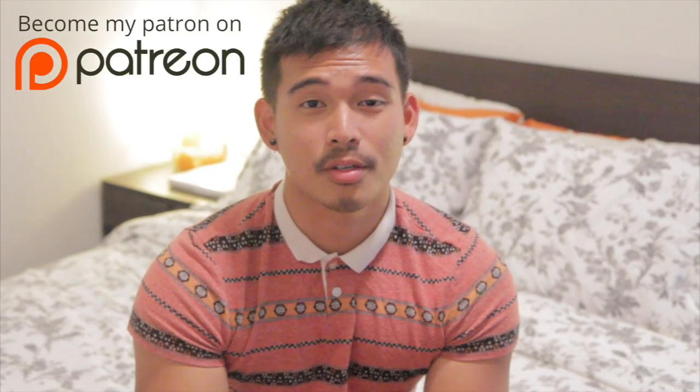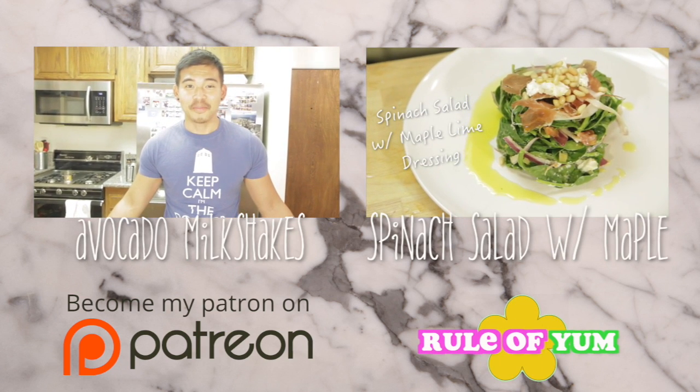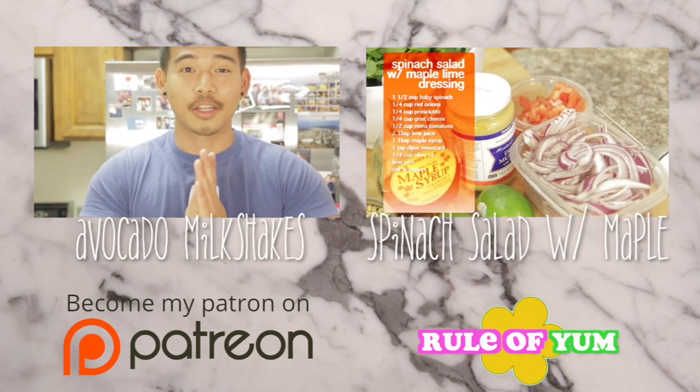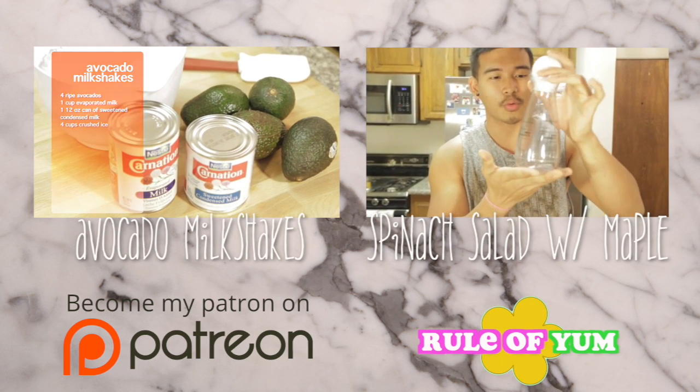Hey food nerds! Hope you liked the recipe. Let me know in the comments below how you like it, or what you do differently. I also want to say thank you to all my patrons — you guys are awesome, thank you for all the support. This video was brought to you by you. And to all the new patrons, welcome, thank you for sharing the love. I will see you next week with another recipe, and as per usual, happy nomming. We'll see you next time, thank you!